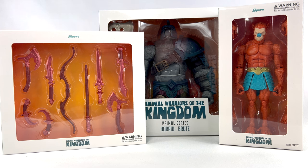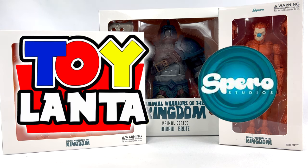Hey everyone, welcome back to a brand new episode of the show. Today we're taking a look at a few of the Animal Warriors of the Kingdom products — a couple of figures and a weapon set. Big thanks to Brett at Toylanta and Jason at Spiro Toys for sending these over.